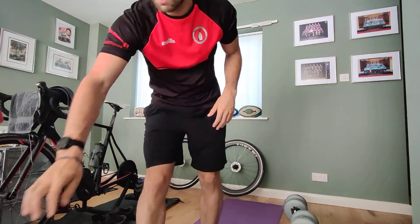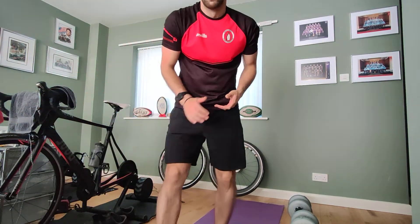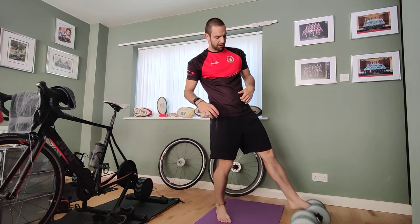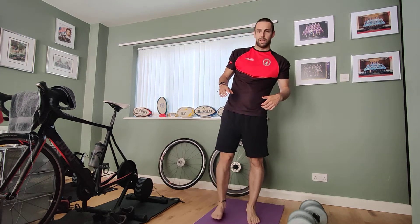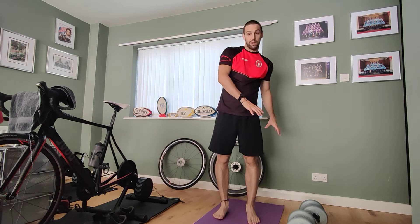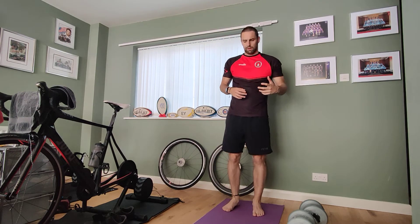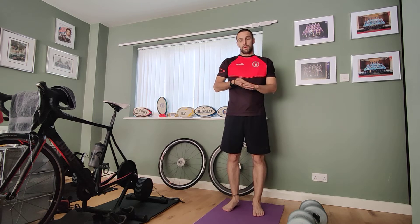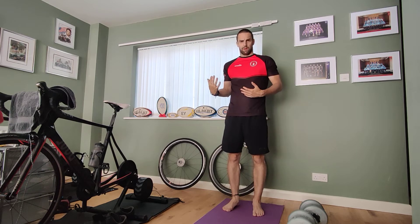Moving on to round two. In between rounds, make sure you get a nice rest — about five to ten minutes. Shake off those arms and then we're going to go again. This time it's exactly the same concept: three times through, five exercises, 45 seconds of work each time, 15 seconds off.